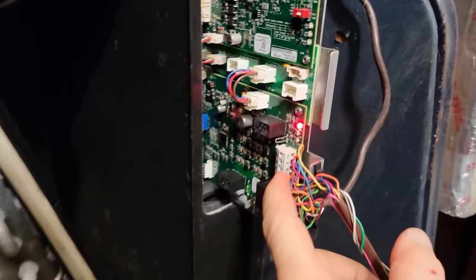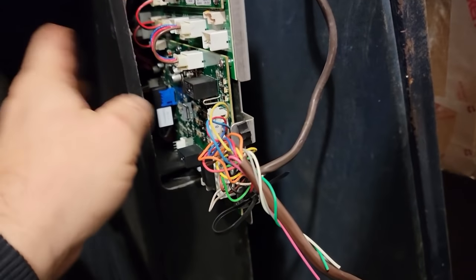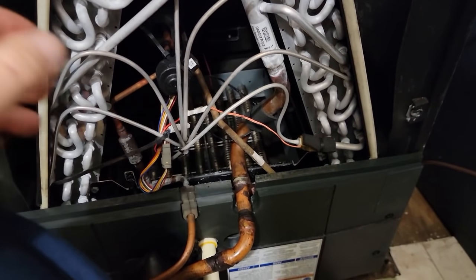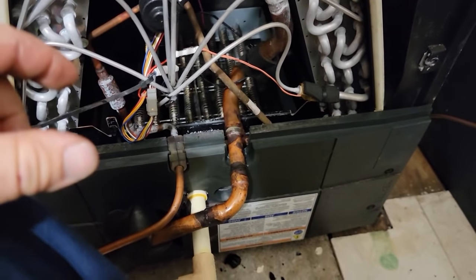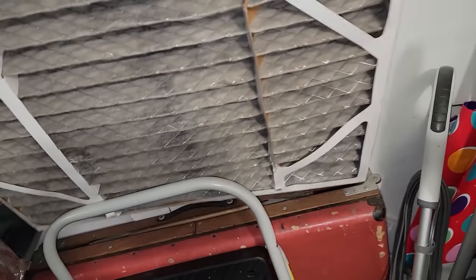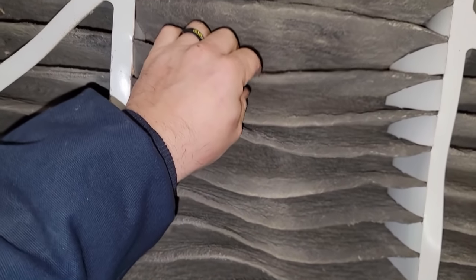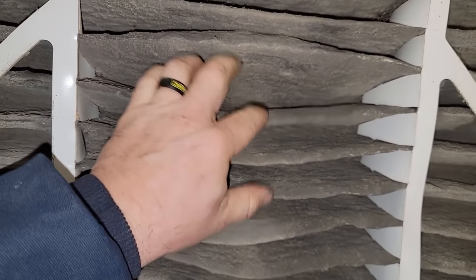I'm not a Trane fan, I mean they're nice-looking and they've got some nice things about them, but it's just like anything - you can have the best equipment on the market, but if you have an idiot installing it, it doesn't do you any good. The filter feels like it's plugged up pretty good - it's matted shut. Oh my god, that's nasty.